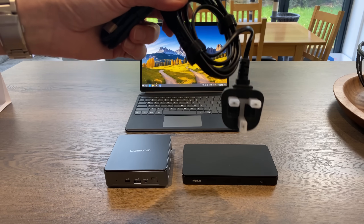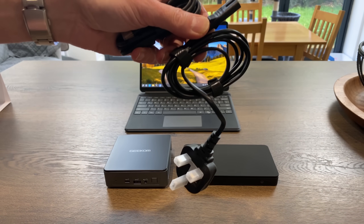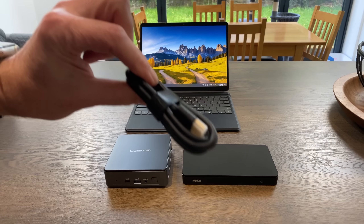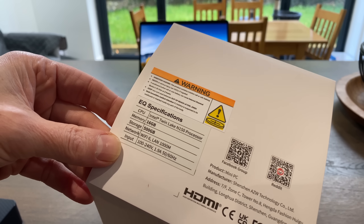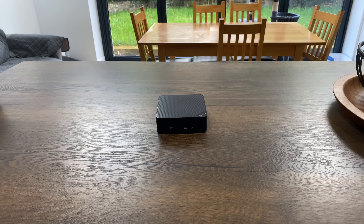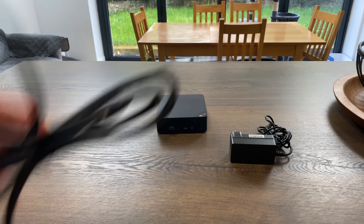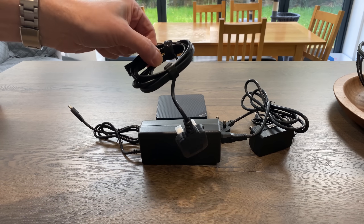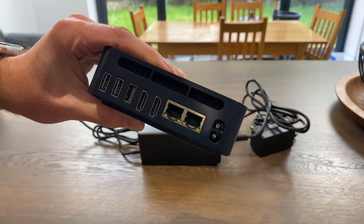All that's in the box is just a figure-eight lead, and because this is such a low-profile cable it really opens itself up to putting it in different places. We also have a full-size HDMI cable and a very tiny user manual. The configuration of mine is 16GB of RAM and 500GB of storage. It's so nice to get away from huge plugs and massive power bricks, and just have this tiny plug with a figure-eight cable.